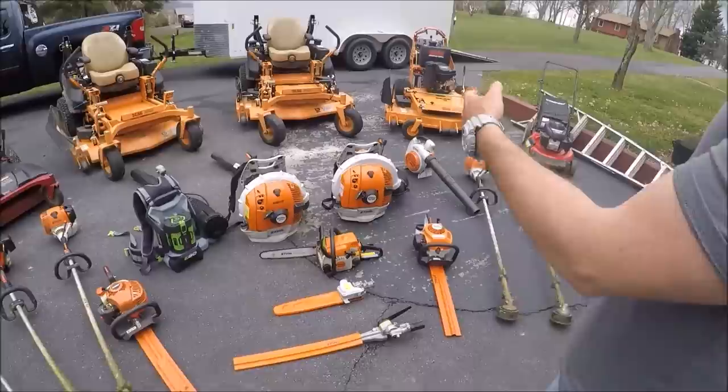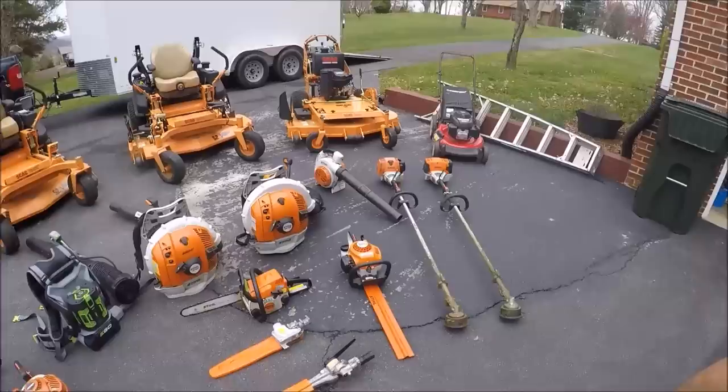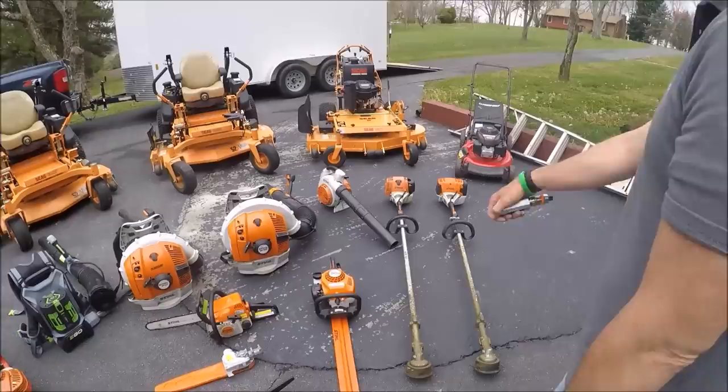That's the Stihl BR600 — that's Ralph's. That's a good blower. Then we've got our BR700 Stihl. Then we've got the handheld — the BG86. I keep it with me just to blow off small little places; it's quicker to grab than having to get out the backpack blower. It's still doing well — we've had it now three, four years or so. And I've got this Stihl FS90R — that's the old one; it's been with us about three years.